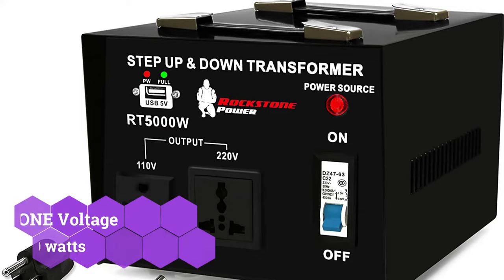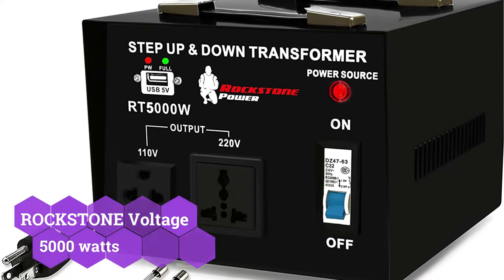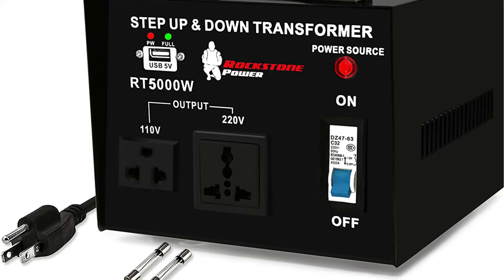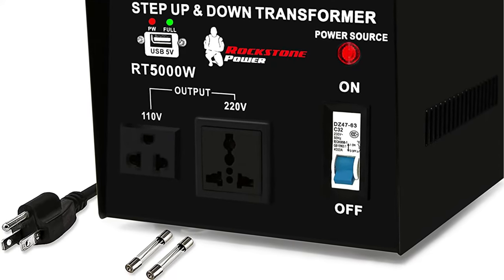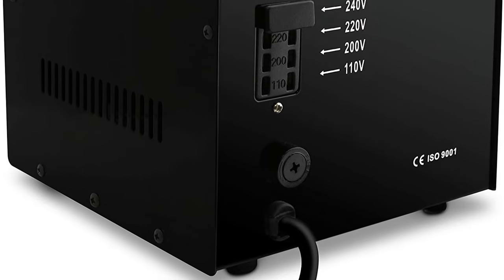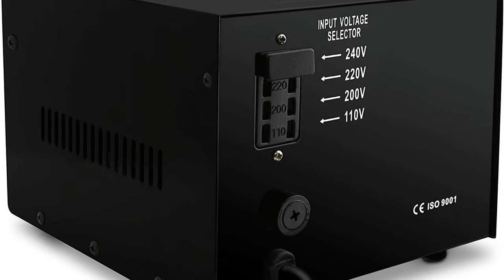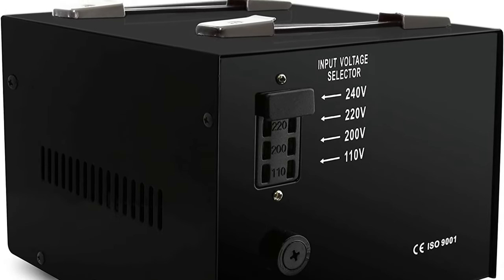If you want a device built for heavy-duty use without paying a premium, Rockstone Power with its voltage converter transformer options might be a wonderful alternative. Our Rockstone Power voltage converter transformer is ranked third in this article because it most likely provides the user with the best value for money. Even though it comes with a fairly reasonable price tag, it has a power rating of 5,000 watts. The integrated USB connector can also be used to charge your phone.